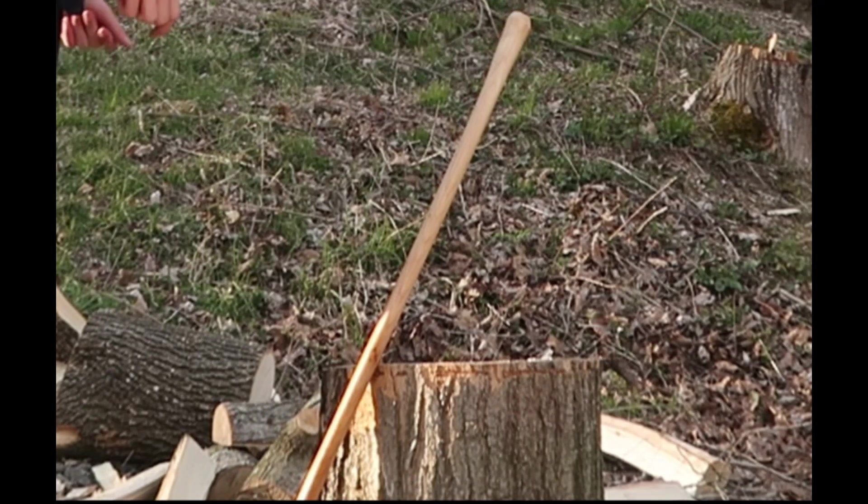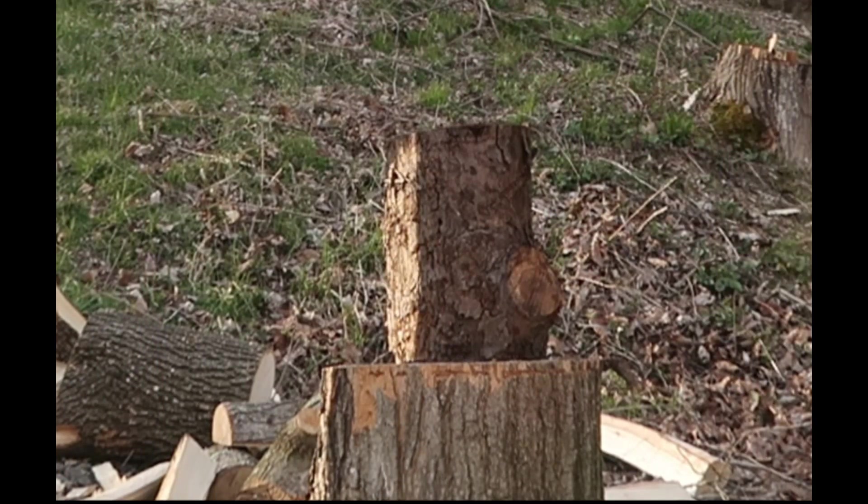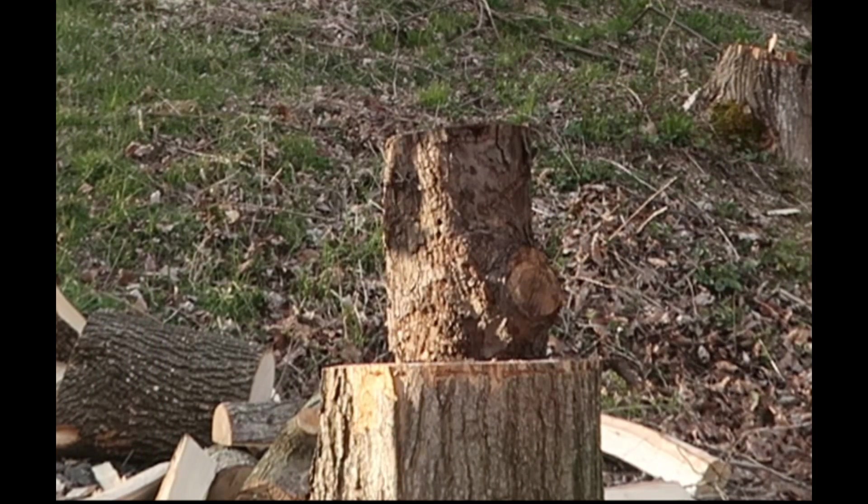Oh wow, you'll go right through this apple tree! The apple tree — you cut down the apple tree? No, it fell over like two winters ago. Isn't that an apple tree? Yeah, it's a crab apple tree.